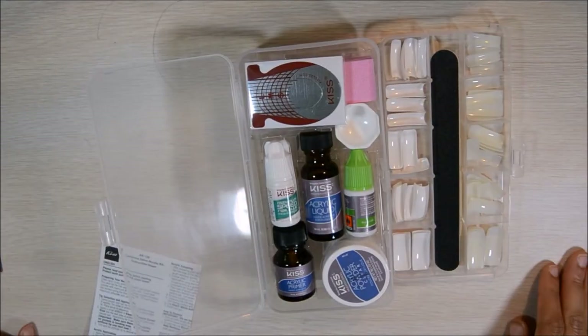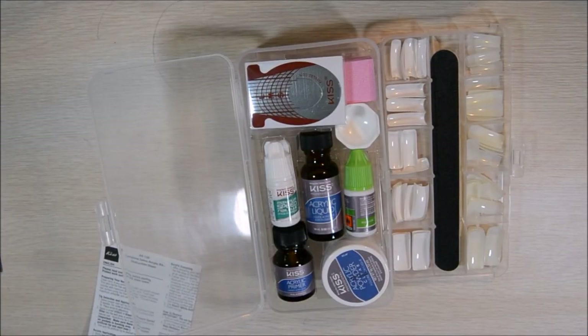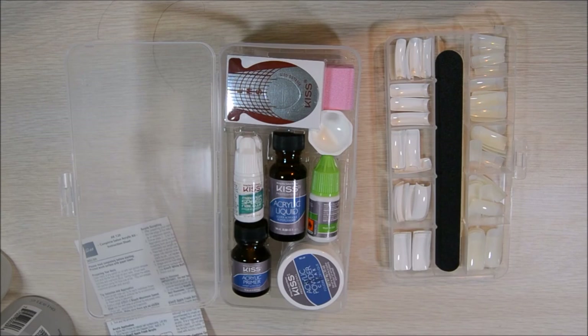On the bottom you have the nails, nail filer, and there's a cuticle stick in there. So let's get started.